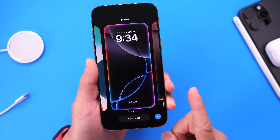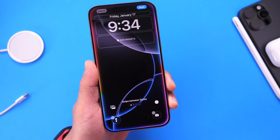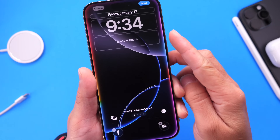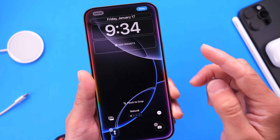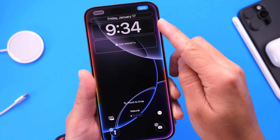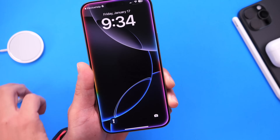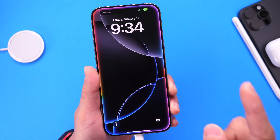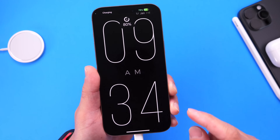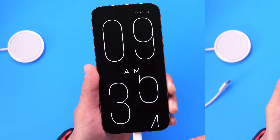Hey guys, so with the release of iOS 18, Apple added some really nice customization options for the lock screen of your iPhone. You can add widgets, change the shortcuts on the bottom of the screen, and you have a lot of different options for font sizes and colors. But what if you want to take your iPhone's lock screen experience to the next level and change it entirely? I'm going to show you today how to change the lock screen experience when you plug in to charge.